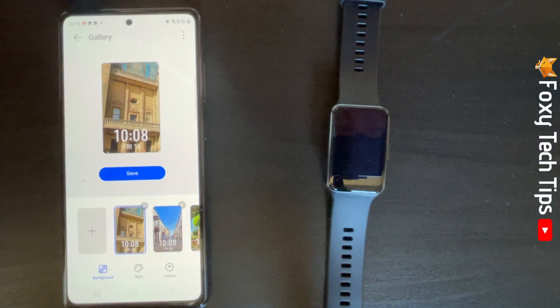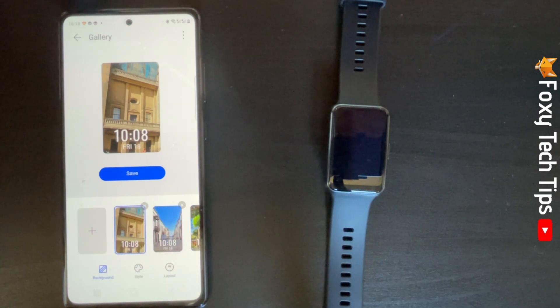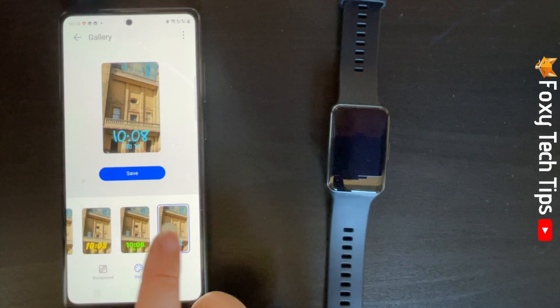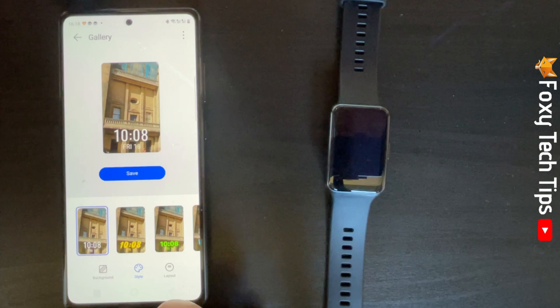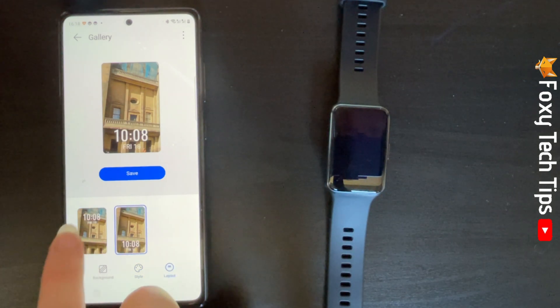Once you have added the photos you want, you can tap Style at the bottom to change the clock style. Tap to preview and select the style you would like. You can then tap Layout to choose where the time will be displayed on the image.